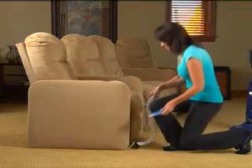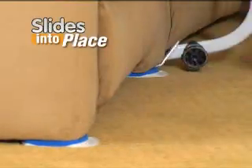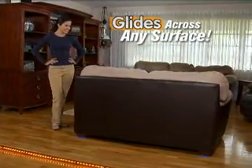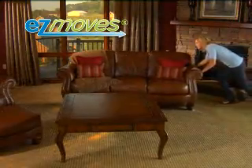The Easy Moves Furniture Lifter gives you up to ten times your natural strength. Then the Easy Moves slides right into place so that your furniture simply glides across any surface, and then slides right out when you're done. Get your Easy Moves Furniture System today.